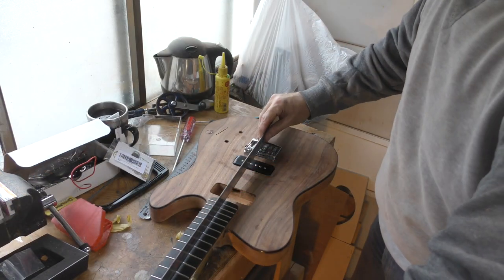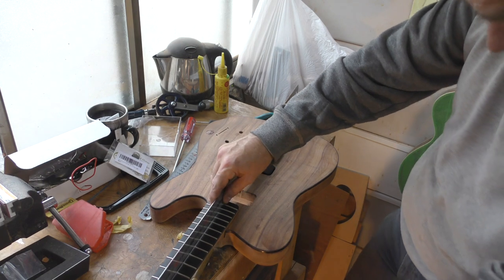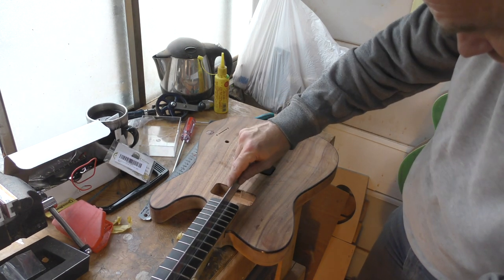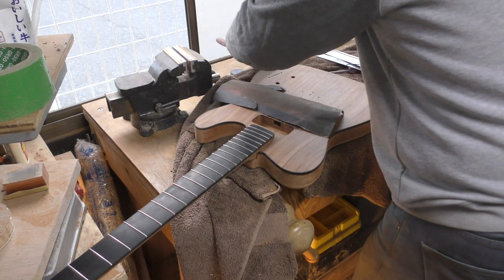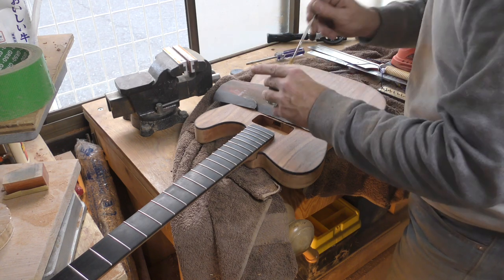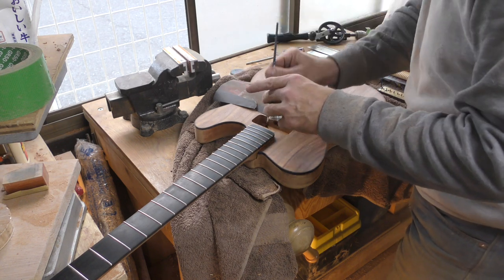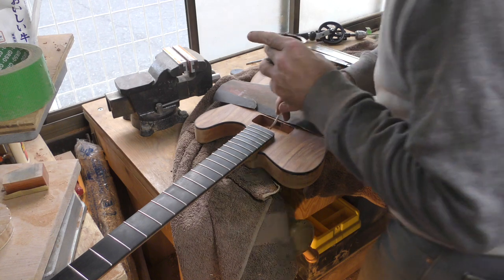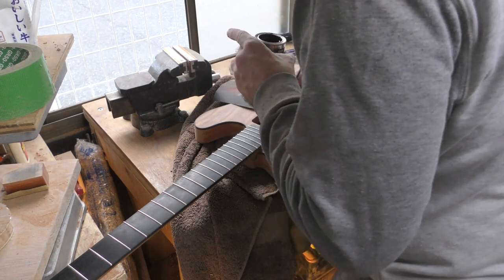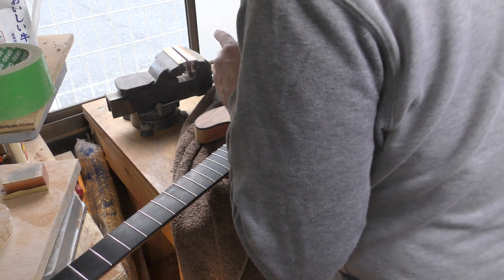When we check string height we are exactly where we want to be. One important job with this guitar is shielding and I use shielding paint — this stuff is called Noise Hell, which is honestly a fabulous name. I simply paint the inside of the cavities and the channels between them.